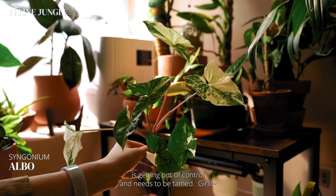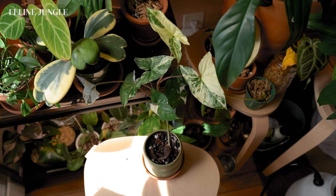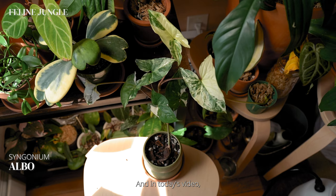My syngonium owl is getting out of control and it needs to be tamed, girl! Hi, I'm Fiona from Feline Jungle and in today's video, we're going to be giving my syngonium owl a makeover together.